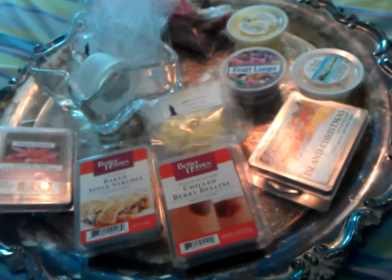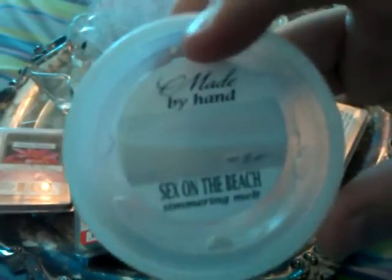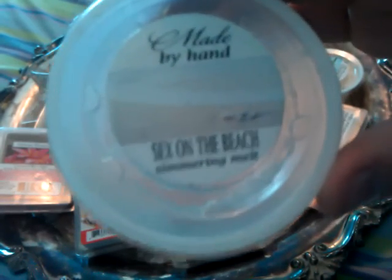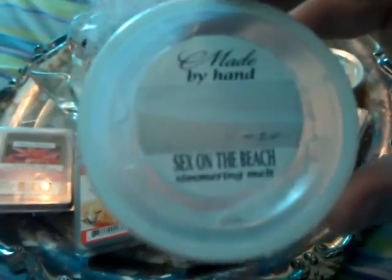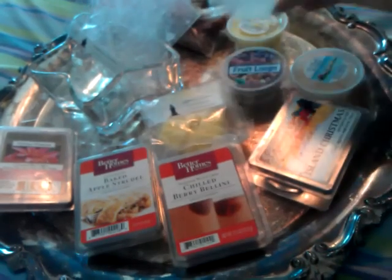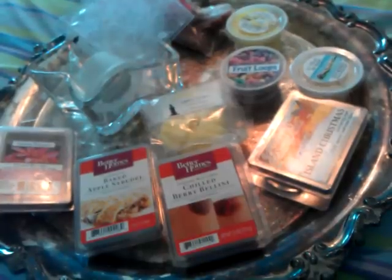The last one I melted was Sex on the Beach by Granny's Country Candles — it says 'made by hand' but it is Granny's. I popped the whole tart in and melted it downstairs in my Scentsy, just about an hour ago, and it smelled super super good. Our downstairs is a larger area but this one does a great job — I was in the next room and could smell it. It has a hint of bubble gum to me. That wraps up my recently melted waxes — thanks for watching!